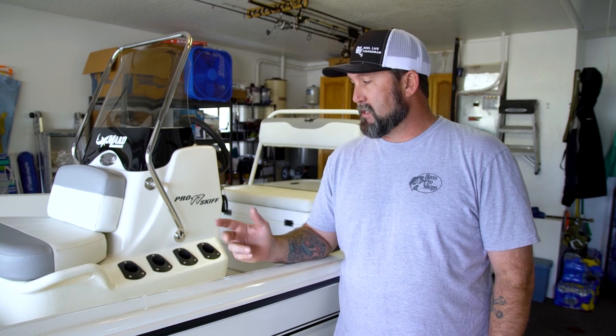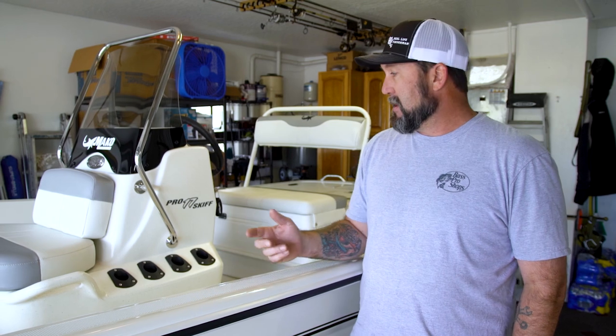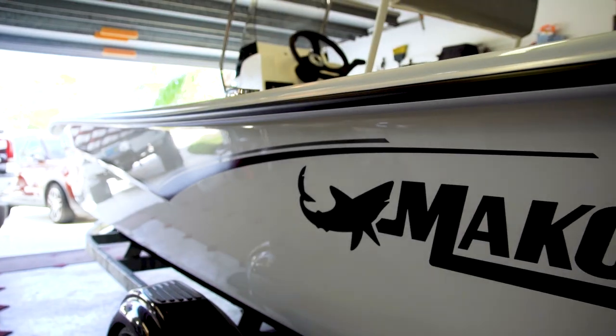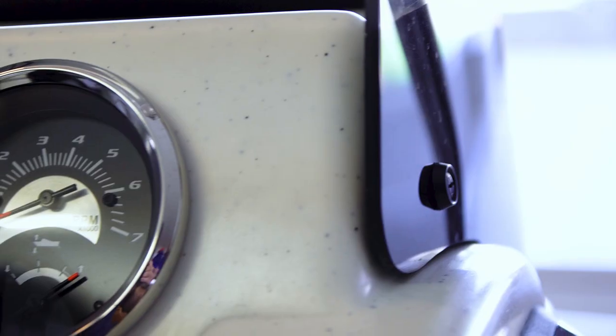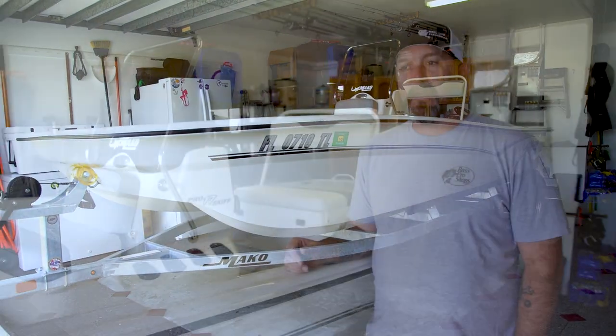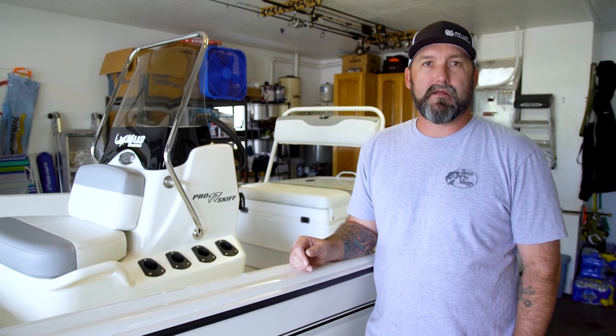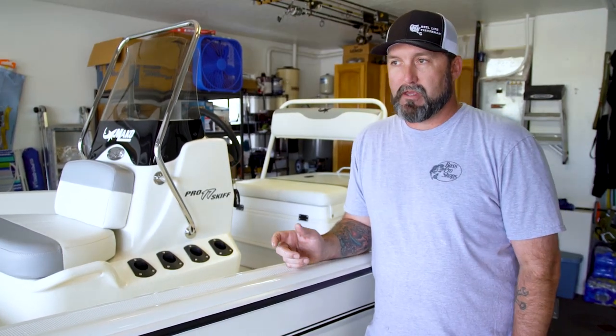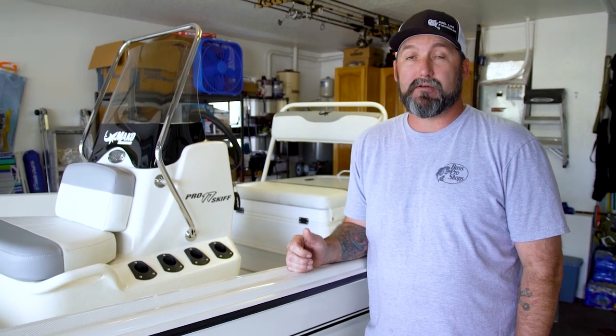We moved out here to Florida and getting two boats was something we knew we were going to want to do — a boat to get offshore and then a boat for the inshore stuff. We live right here on the Indian River in Sebastian, Florida, so I'm minutes from the boat launch. Getting the inshore skiff makes a lot of sense. We bought a Mako Pro Skiff 17.